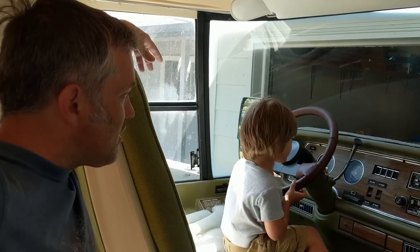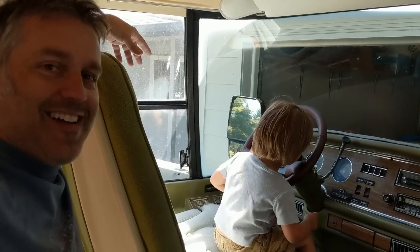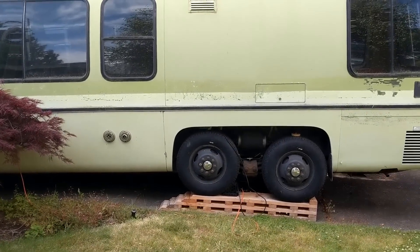The sun is out and it's way too nice of a day to just be working on the motorhome — let's go for a bike ride!